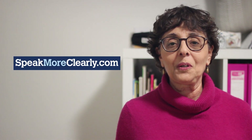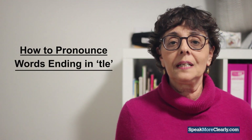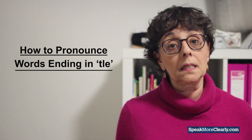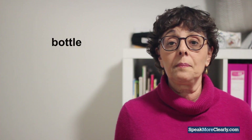Hi from speakmoreclearly.com. Glad you could make it to this video. A common English pronunciation error people often make is to mispronounce the TLE ending in words. I'll use the word 'bottle' to show you what I mean.